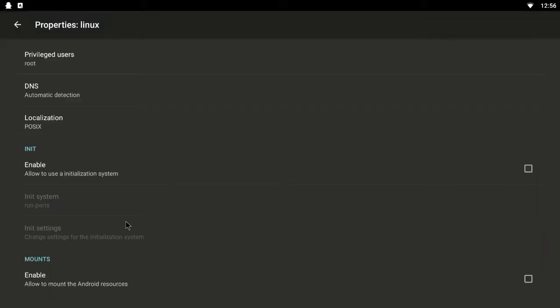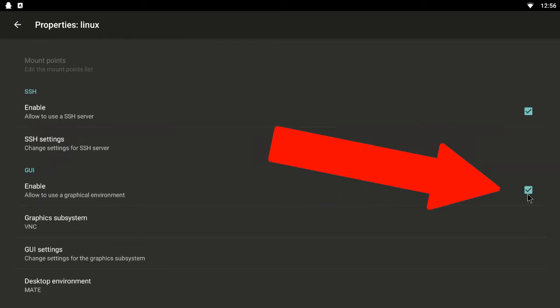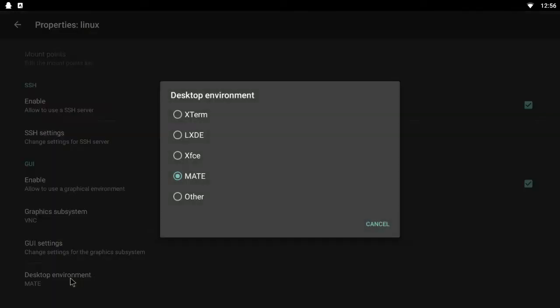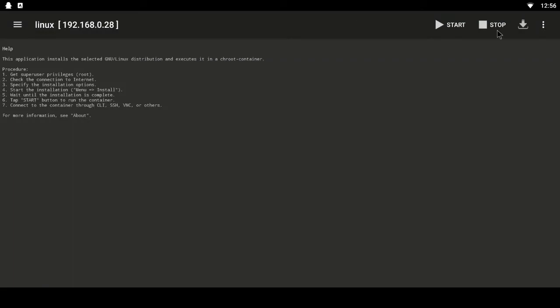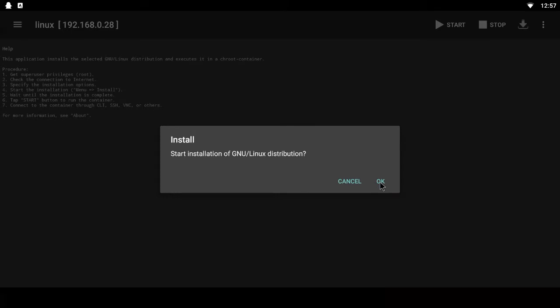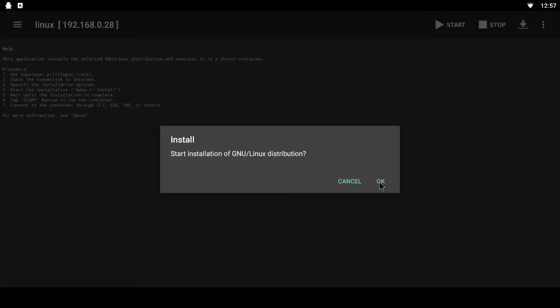Next go down to GUI — yours won't be enabled by default, so just click to enable it. This gives you the actual Ubuntu user interface. Then choose your desktop environment — I choose Mate because I quite like the look of it. XFCE and LXDE are also good options. Once you've done that, come out of there, select the three dots, select Install, and click OK. It'll take quite a while — it's downloading an entire operating system, so leave it for about 10-20 minutes.